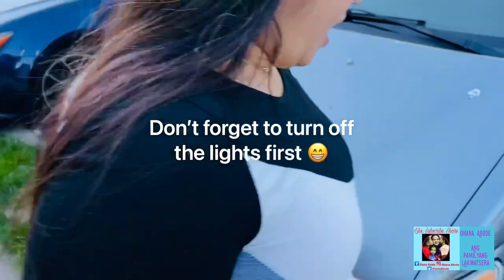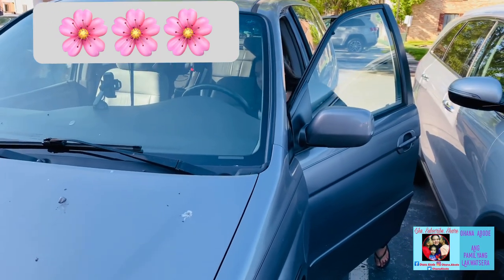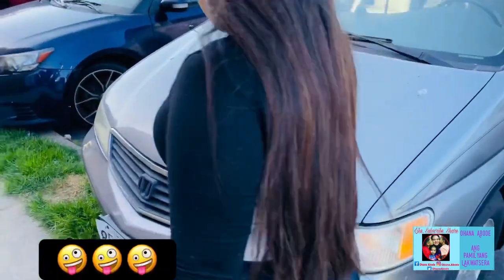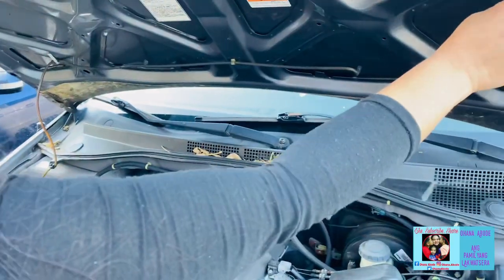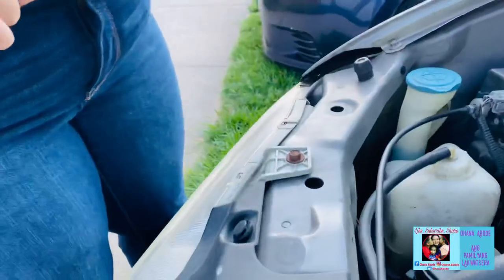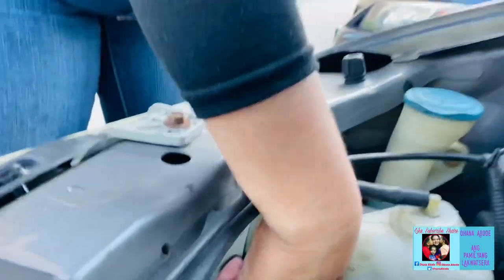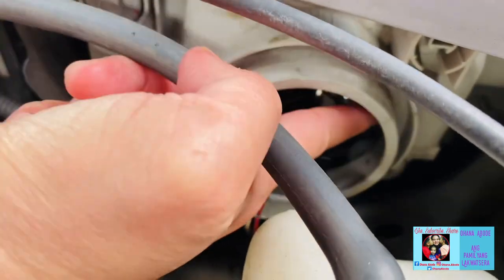Of course, I'm going to turn this off first. Oh my gosh, it's very very heavy. So this is my engine. What we're going to do is go to this side, closer. Come here, this side. Okay, first if you see this wire, you have to open it.